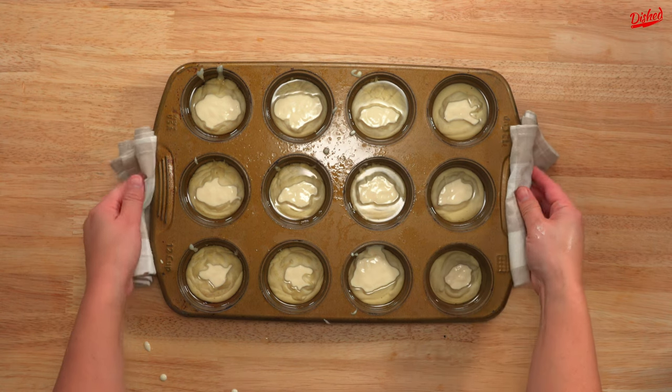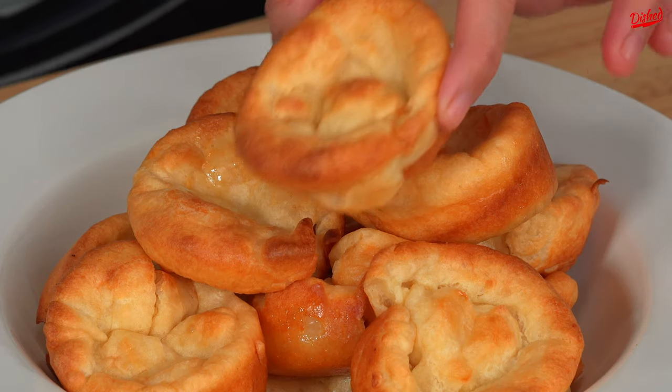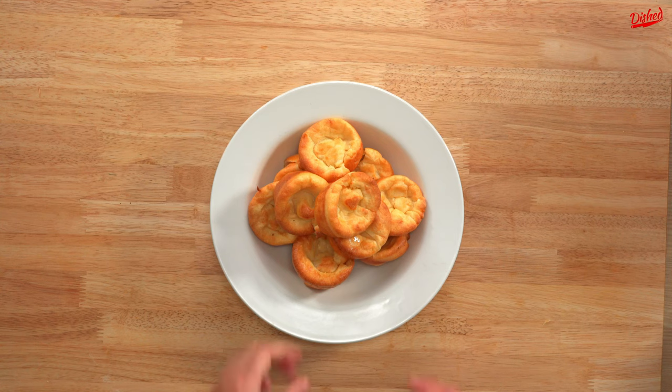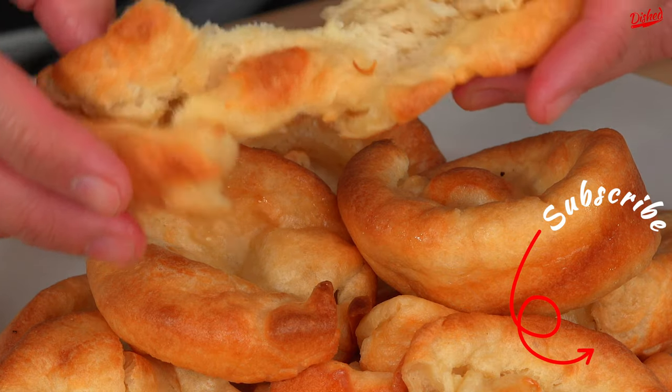These then went back in the oven for about 15 minutes. When they came out they had risen slightly, but not nearly as high as we wanted. The texture was also more dense than we wanted, but in the end they still tasted good. We'll try again soon, so stay tuned for attempt number 2.